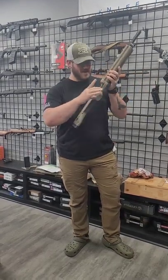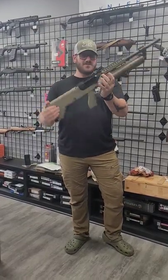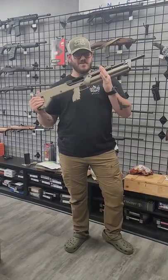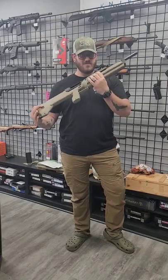Pick up an extra one of these, throw them in your cargo pockets for home defense. Really cool shotgun — plenty of rail space for lights, red dots, optics, and made here in the US. Absolutely kind of the be-all end-all home defense shotgun.